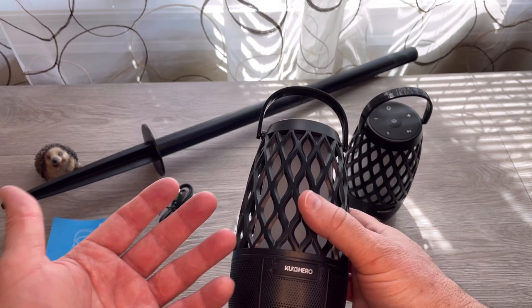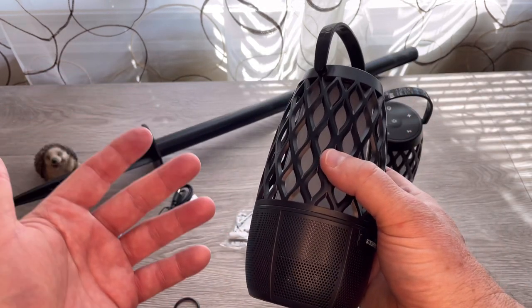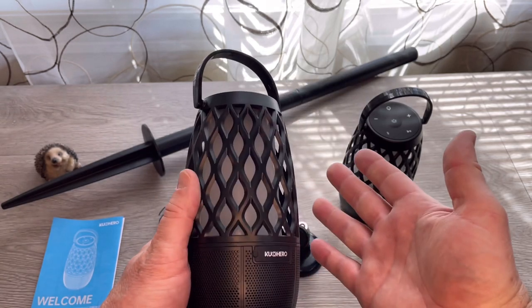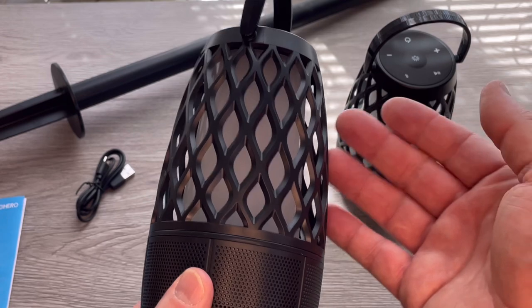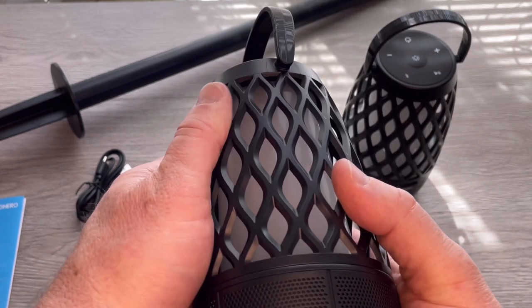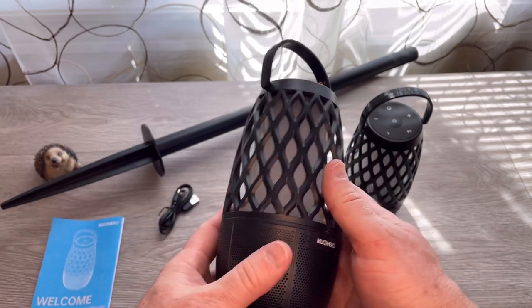I do like the appearance of the Cuchero torchlight slash speaker. It's professional looking, feels very light, but it's got a flat black matte finish so you're not going to see a lot of fingerprints. And that's pretty much it — let's go sync these up and see how they sound.